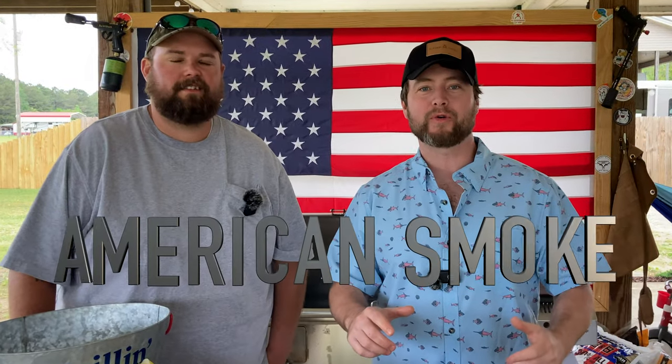What's up carnivores? Zach here with American Smoke and today we're doing a delicious crawfish boil. I'm doing it with my friend and neighbor and local legend — as far as crawfish boils are concerned — Jonathan. He's got it figured out and he's gonna show us how to do this today. Jonathan, tell us a little bit about your crawfish cooking history.